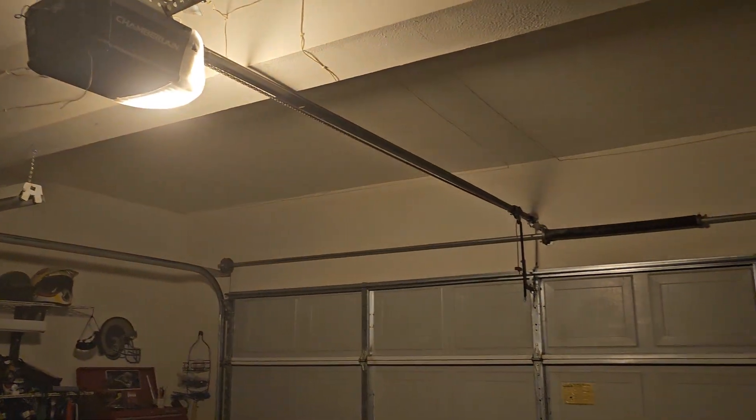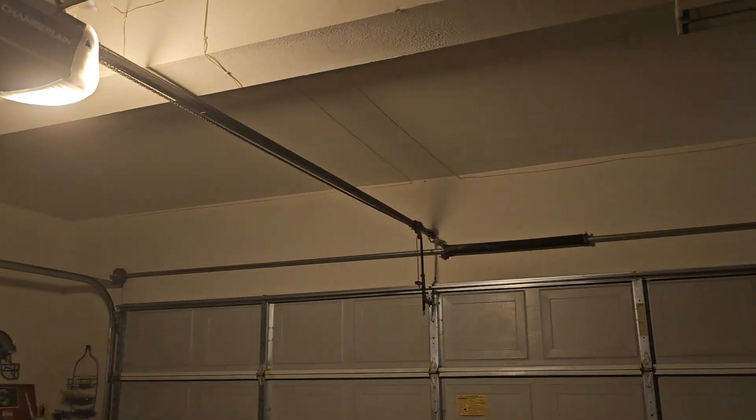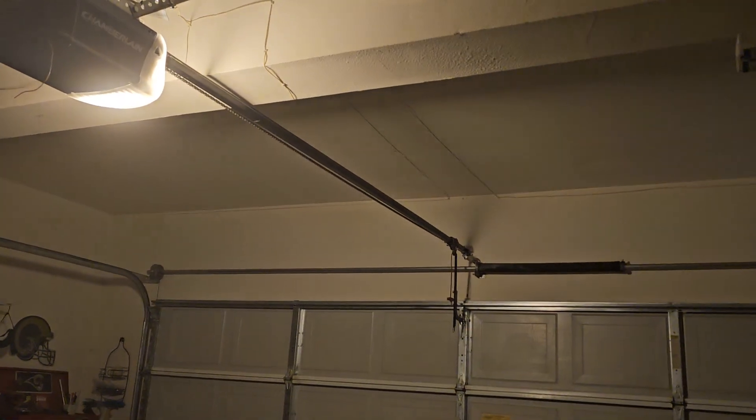So yeah, there's the update on the garage door opener. New bulb in and it works just great, works just fine. I'll see you guys in the next video. Bye.